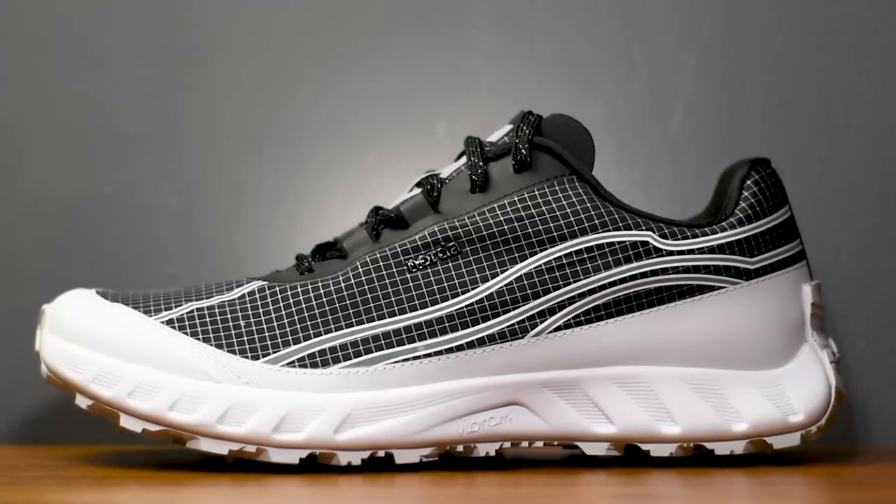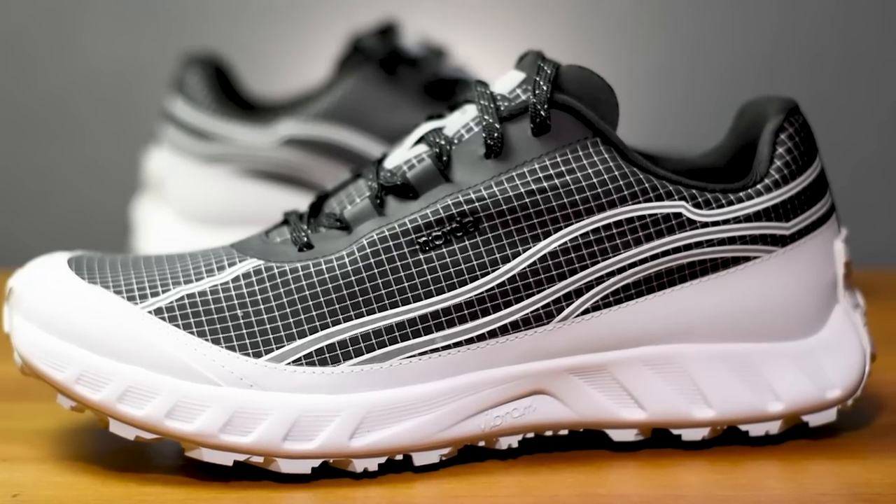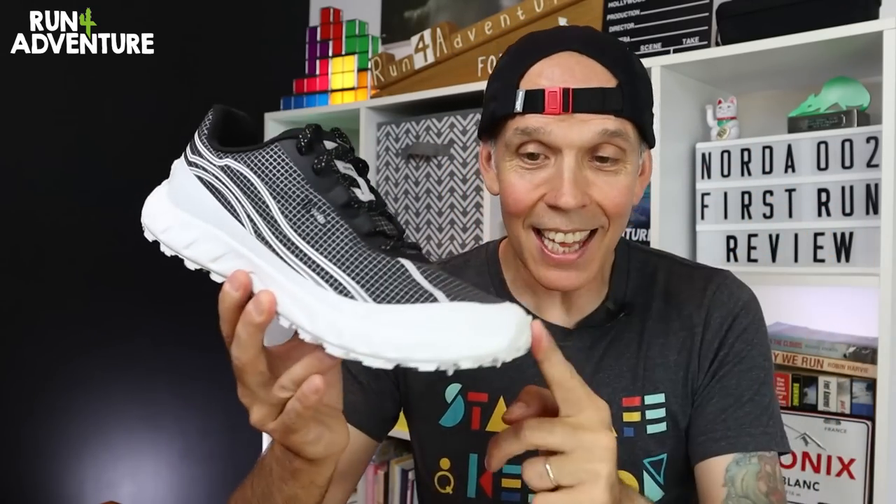So there you have it, folks — the rather sexy looking 002. Can we call a running shoe sexy? I don't know, but it is a great looking trail running shoe, that's for sure. I'm sure you guys have heard me waffle on enough now, so it's time to get changed, get these laced up, and get running. We'll see you guys in Hiddy Woods.